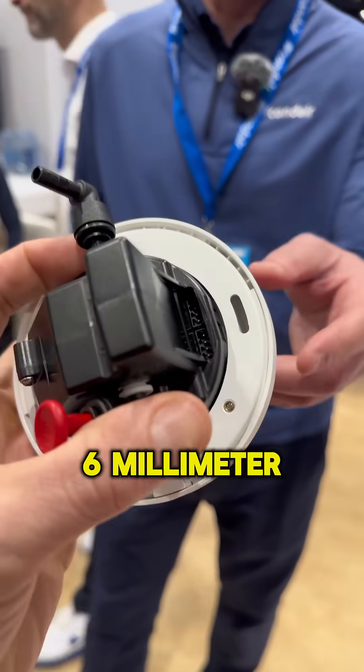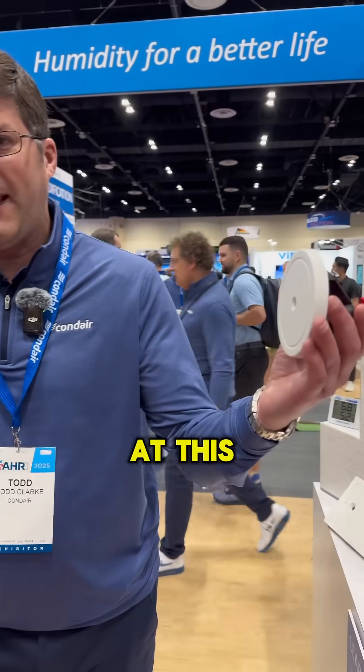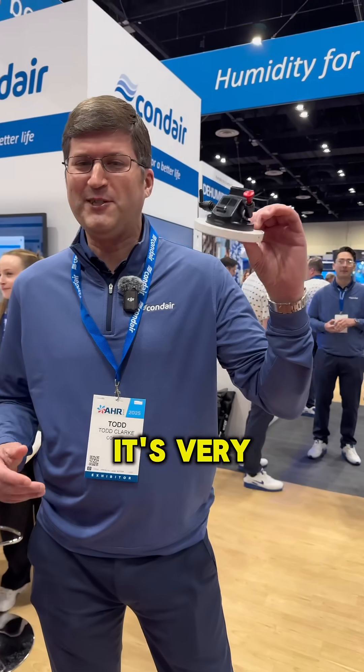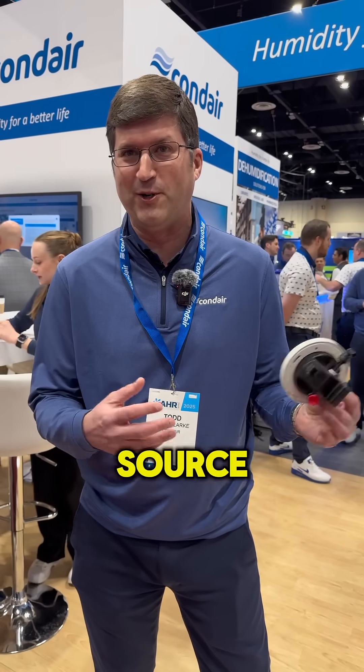We run a six millimeter John Guest water line in conjunction with a data cable to each one of these spray head locations. At this head location, we're converting water from liquid to vapor through a mesh nebulizer. It's very similar to ultrasonic technology — it uses a PZO element, so it uses vibration and frequency to convert water from liquid to vapor right here at the source.